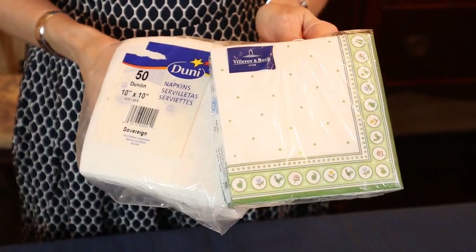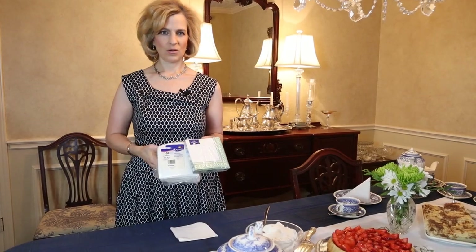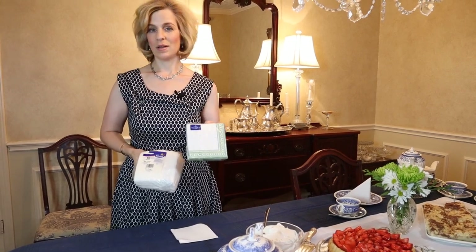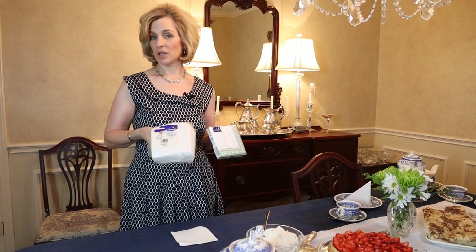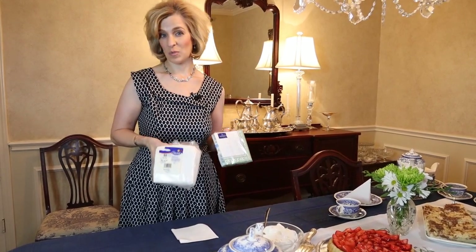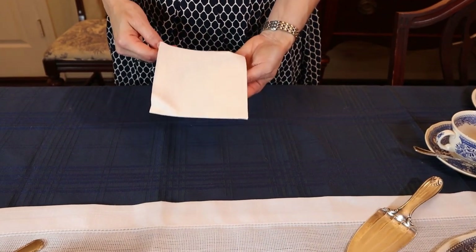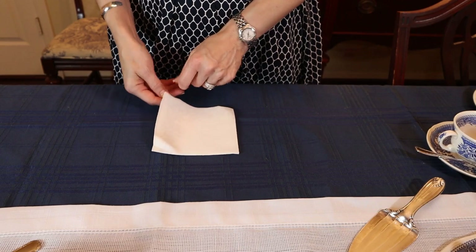There are so many napkin choices in Germany, and they're all of great quality and wonderful printing. Villeroy & Boch also has a line of paper napkins. Duny is another brand. I found these here at a party goods store, and it's probably the most popular brand in Germany. I will show you the napkin fold that we used today. This is a cocktail-sized napkin and it's actually quite thick — it's the Duny brand.